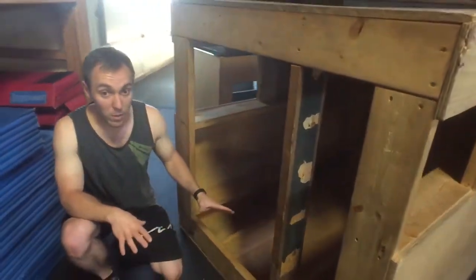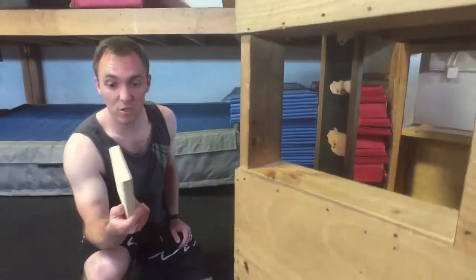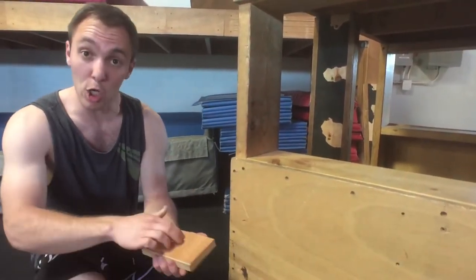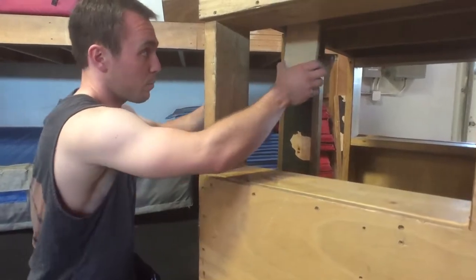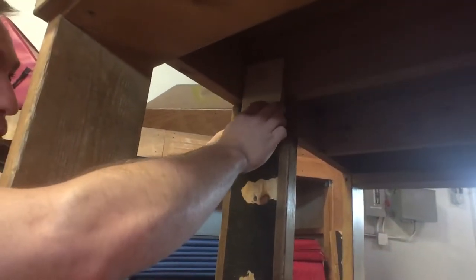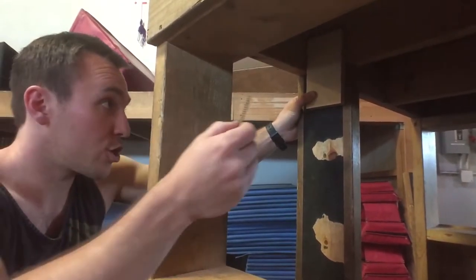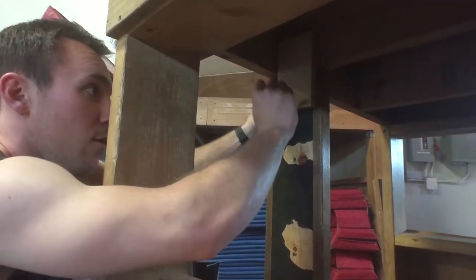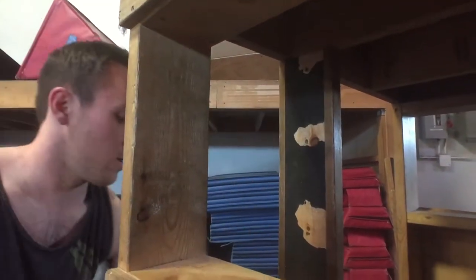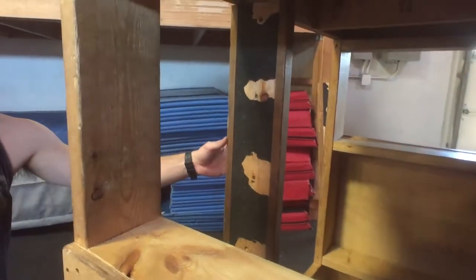To fasten this in place I have a couple of choices. What I'm going to do is cut these little gussets — just little pieces of scrap three-quarter ply. I'll put glue on one side and place them so they overlap half on this new board and half on the existing stud. Then I'll take two-inch deck screws, four on each side, and repeat that three more times — one up here, one down here, and two on the other side with the other board.